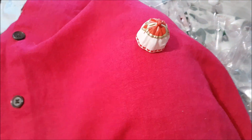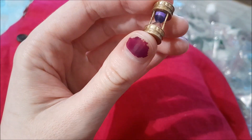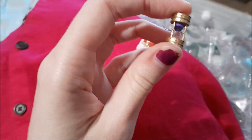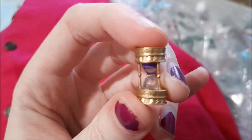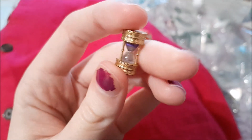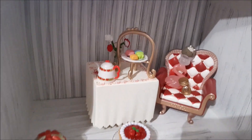Unfortunately the sand timer does not actually have sand in it, and this one is a little bit lopsided, which is unfortunate, but it is still a very cute concept so you can always be right on time. This is what our collection is looking like so far.